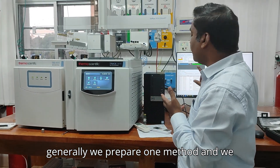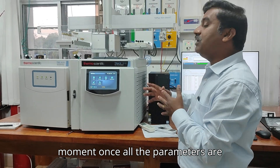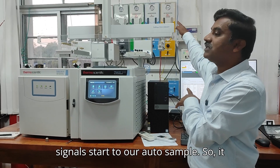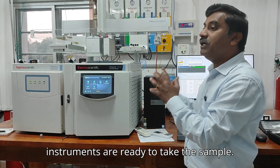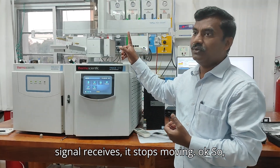Generally, we prepare one method and transfer it to your instrument. Once all the parameters are attained on the software, the signal starts to work the autosampler. It is configured in such a way that once all instruments are ready to take the sample, it receives the signal. Once the signal is received, it starts moving.